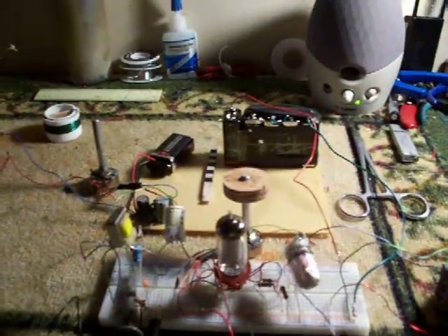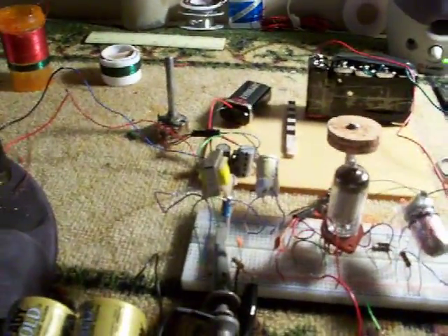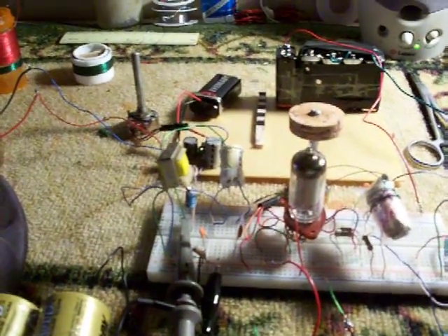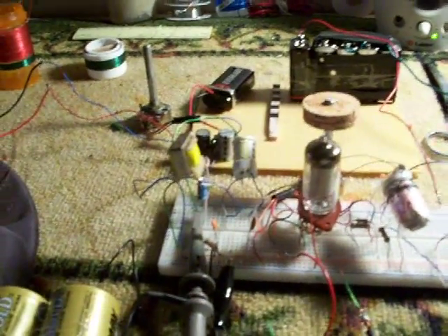I'm going to turn this off now, but it's very easy — one little tube, just one little tube. All you need next is a transmitter and to be able to home-build a transmitter.